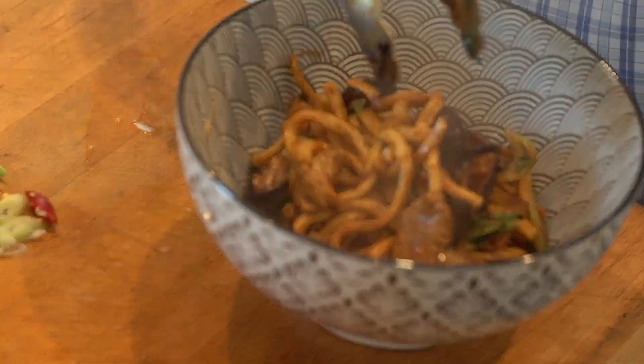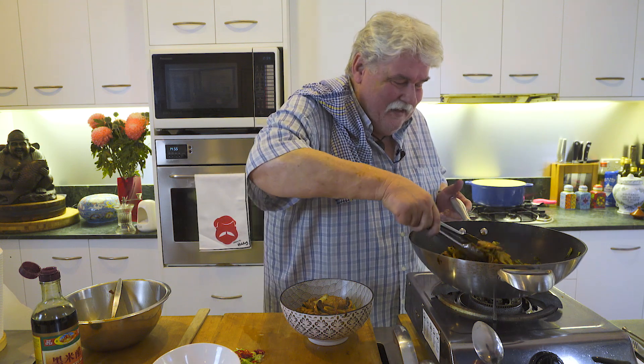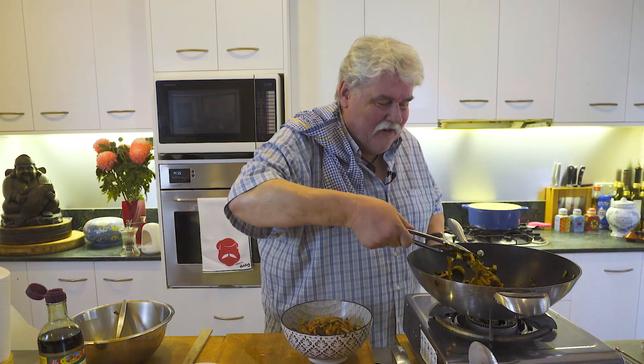I thought I was going to get an email from David saying, 'How dare you tell them about me and then come up with that mess.' But actually, this is nice. I don't know if it's quite the same as David's, but lovely flavours. And the black vinegar is the secret — it just comes through, adds that little bit extra.